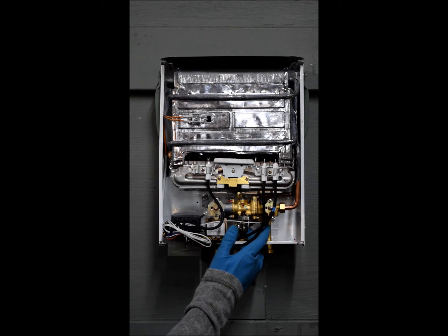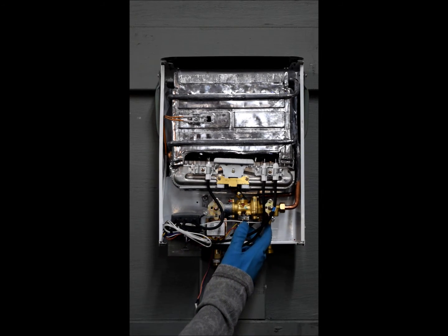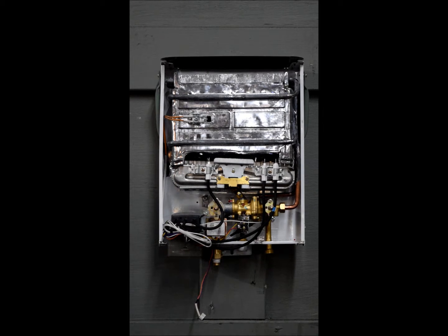Down here is your overtemp sensor. Your overtemp sensor is like a fail safe. If the temperature of the water gets to be too high for the unit to handle safely, it'll shut the unit down to prevent any further damage. This concludes the overview for the L5 portable tankless water heater.